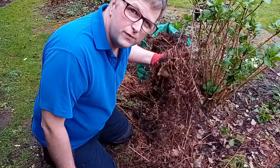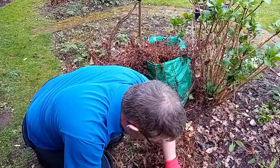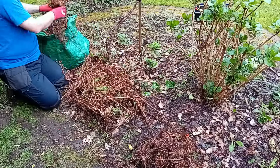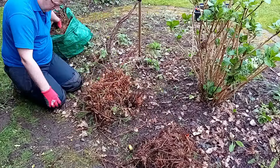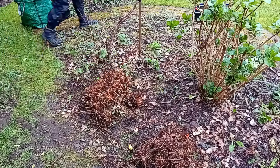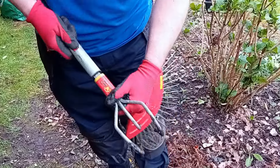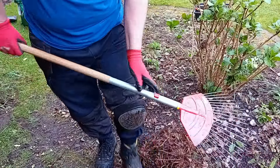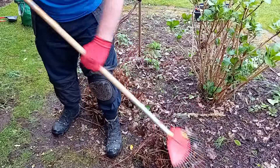I left this on to protect it from the frost. Right, let's start the grow under a little bit now. I'm going to clean up these ferns. Mr Robin came in.